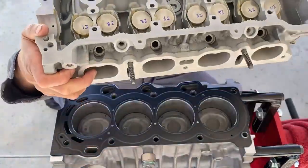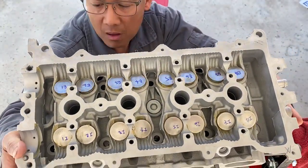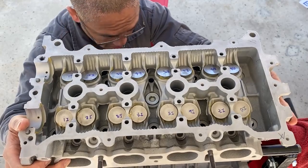When I install cylinder heads, I like to get low so I can verify the alignment of the dowel pins with the cylinder head.